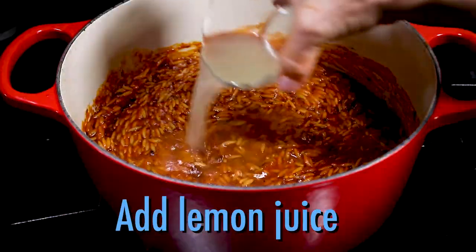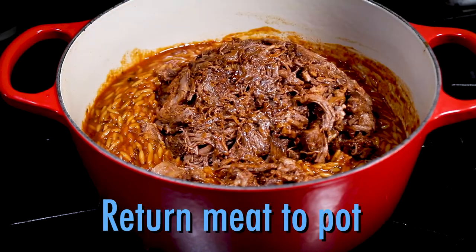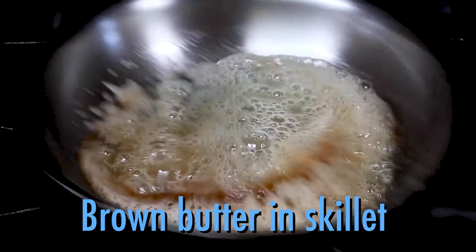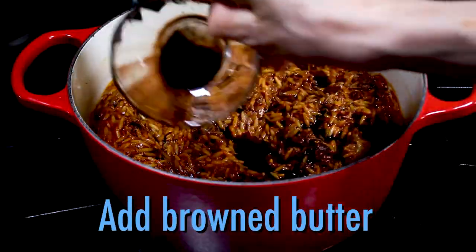Then add the lemon juice and stir. Now return the shredded meat to the pot. And finally, in a small saucepan, cook the butter until browned, and stir it into the cooked stew for a delicious finishing touch.